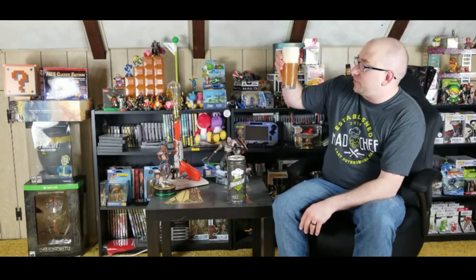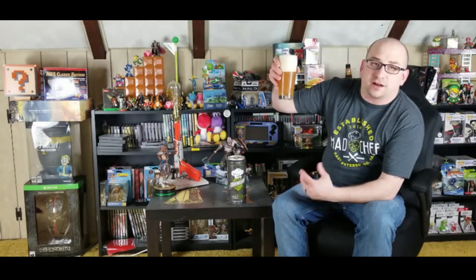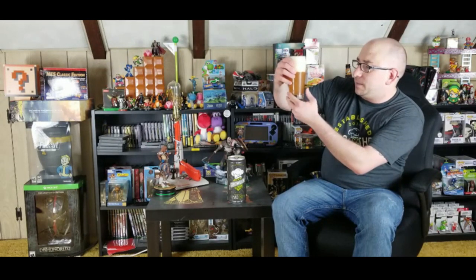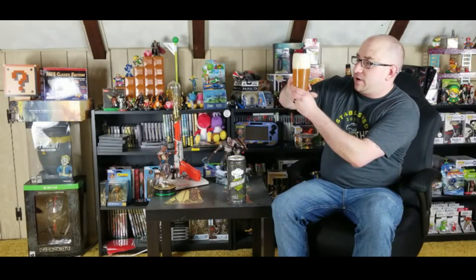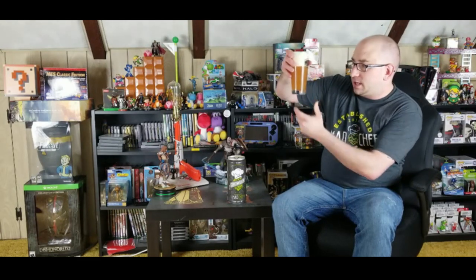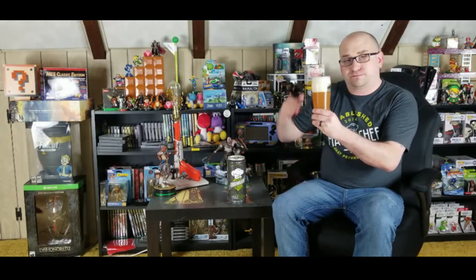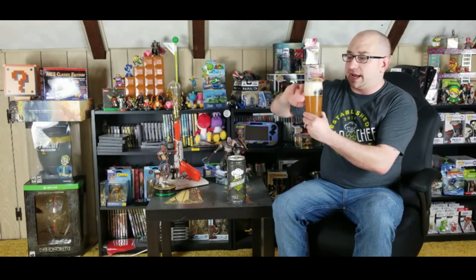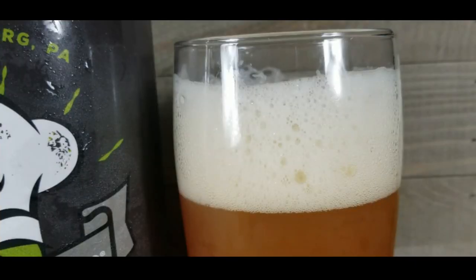We have a very nice gold color — it almost looks like a really pale peach. It's a very nice color overall. It is lightly carbonated; you can see a little bit of bubbles coming up from it. The head is finally receding — I poured it poorly, I didn't mean to do that. But we do have a nice style head here with white foamy bubbles. It is very, very nice overall.